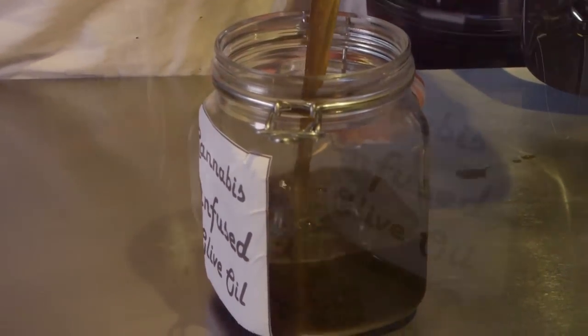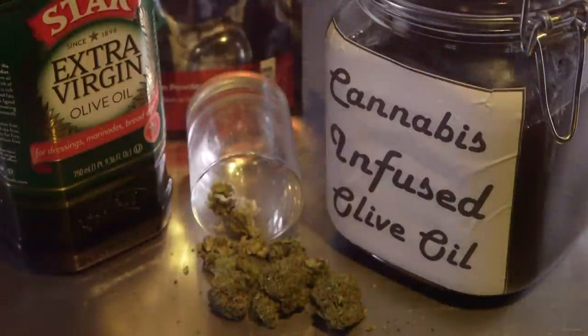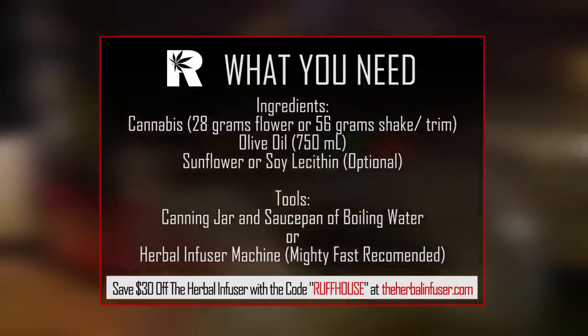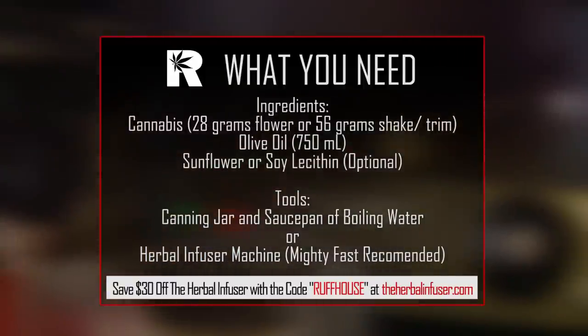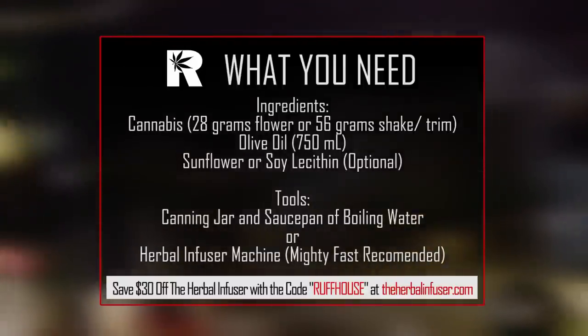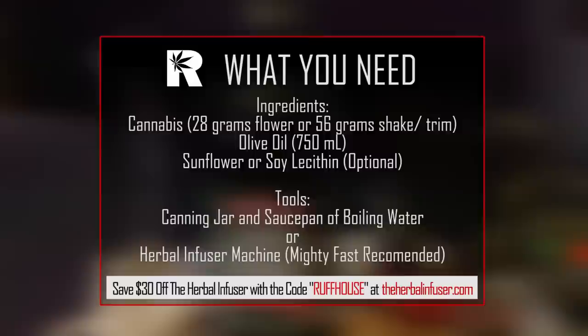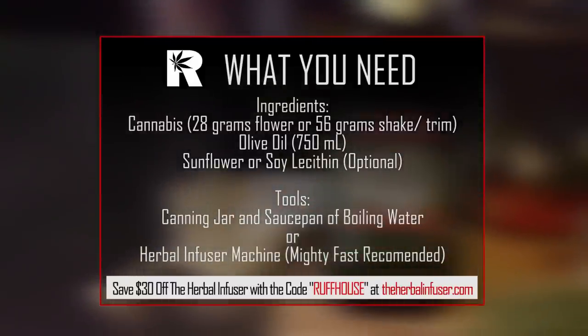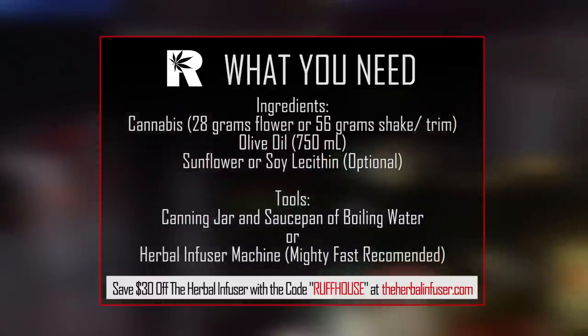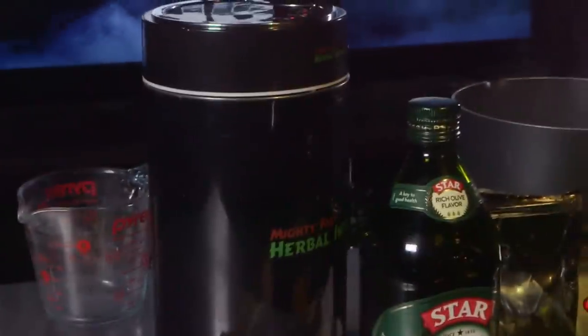Here's what you need to make basic everyday strength weed infused olive oil. First you'll need some cannabis — we're using about 28 grams of flowers, and you could also use about two ounces of shake or trim. You need some olive oil; a 750 milliliter bottle is perfect. You can optionally use some sunflower or soy lecithin. We're going to show a method using a canning jar and a saucepan of boiling water, but we also recommend the Mighty Fast Herbal Infuser, which you can save $30 on with the code ROUGHHOUSE at theherbalinfuser.com.